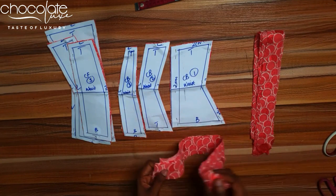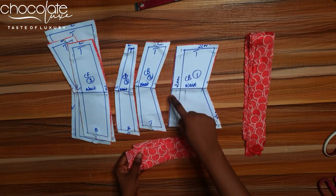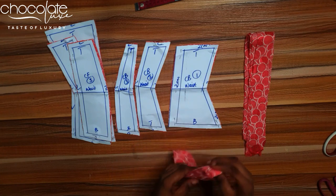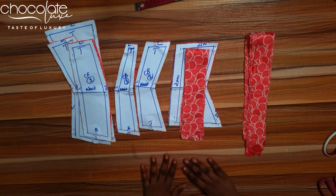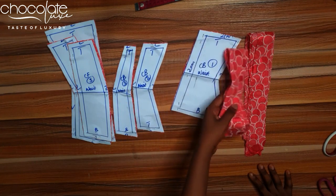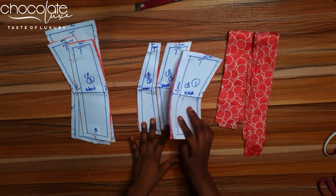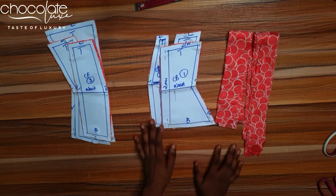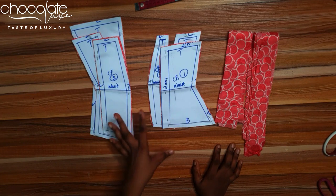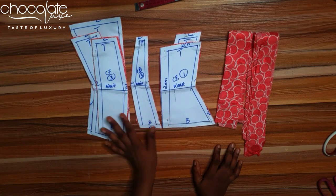I have two ropes here: one for the loops at the back and one for the lacing. At the center back I left two centimeters where the loops are going to be. I'll first join the center back and center front pieces together, take them to the ironing board to iron, and then join the side seams.